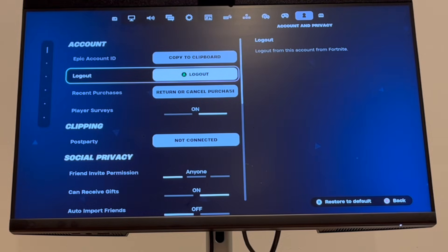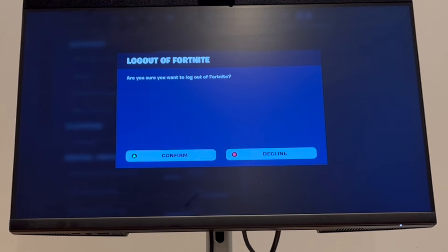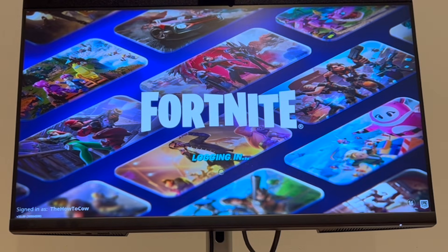Here you can go to the left and go down until you see log out. Then you'll want to click A once you scroll down to log out, then click A to confirm again.